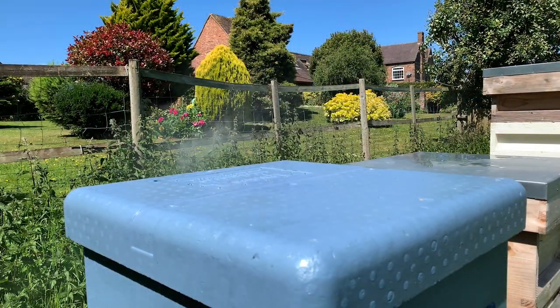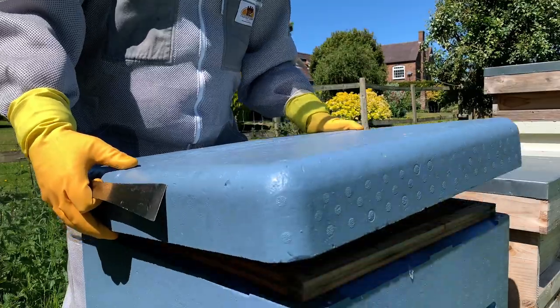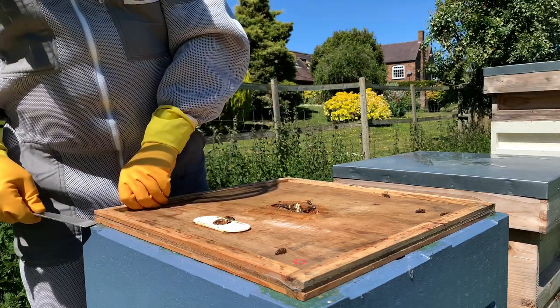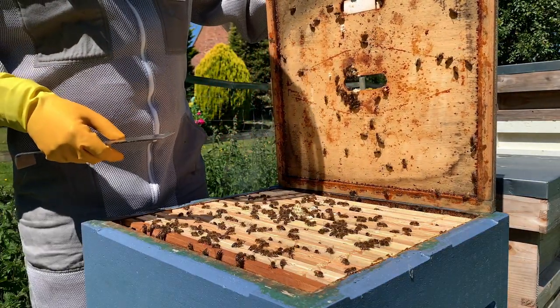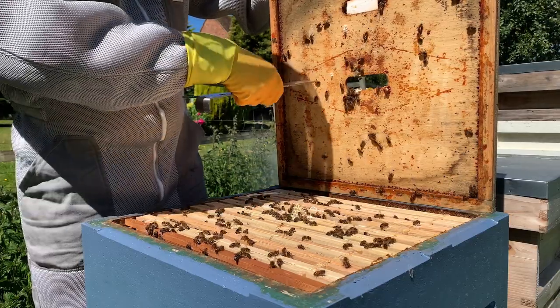So hopefully that's the right height - it looks like it is. The smoker is going behind me. Here we have the crown board which acts as an inner lid. Just prize that off very gently. We don't want the queen to be underneath. There is no queen on the top, which is good.